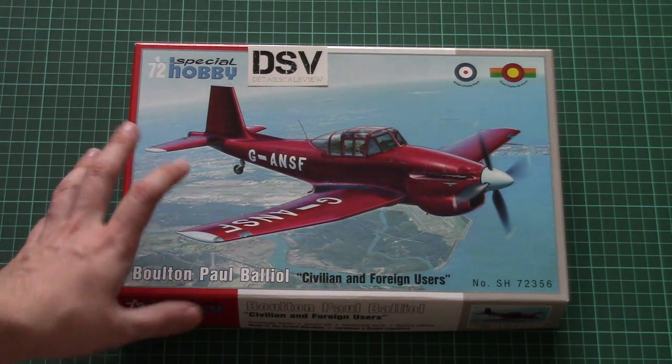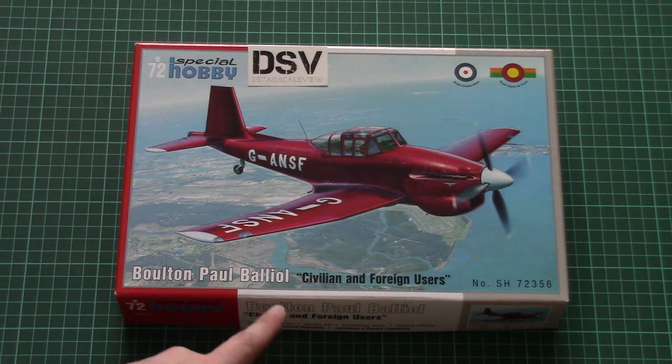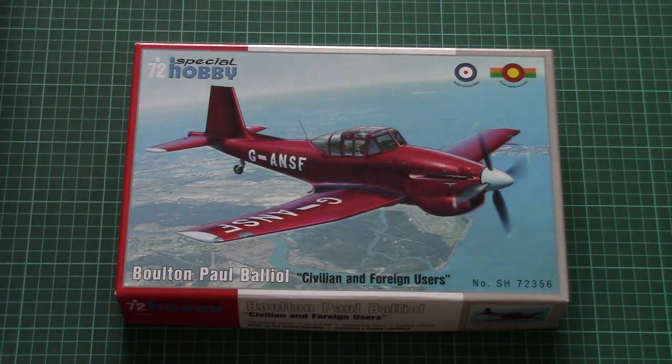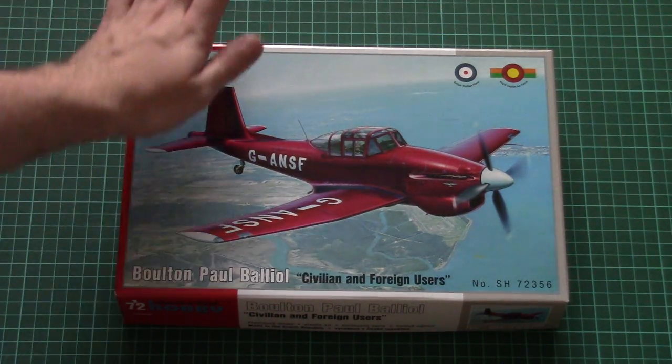Here you can see this is a new 1/72nd scale aircraft — it's the Percival Provost — and this particular edition covers civilian and foreign users of this aircraft. This is a fresh release which should be available from now on, and we're going to check it.